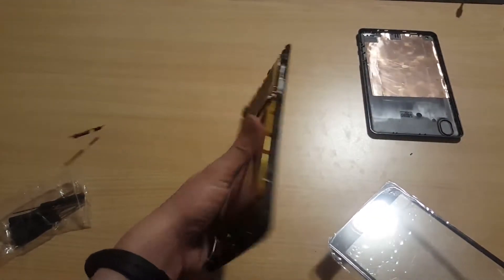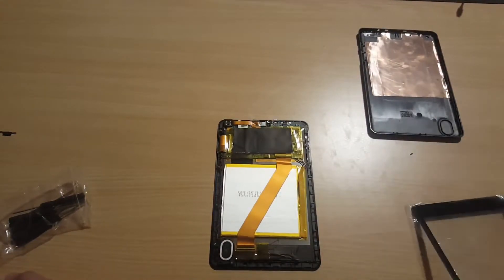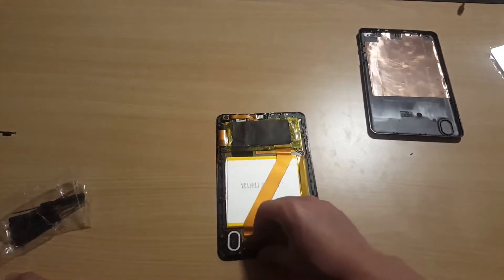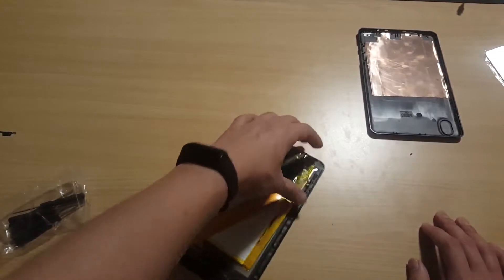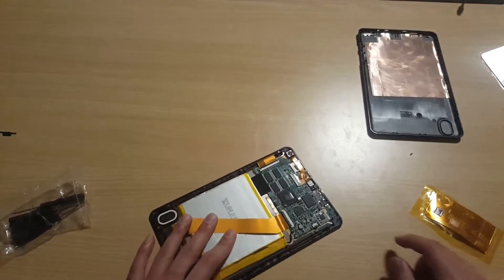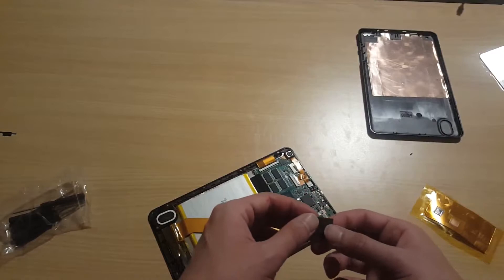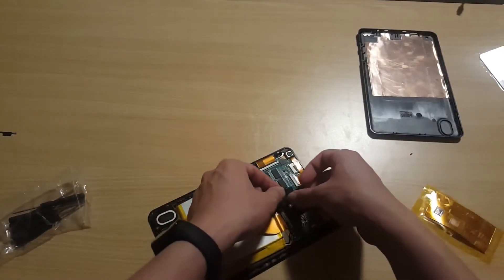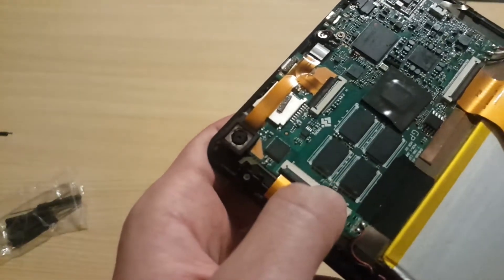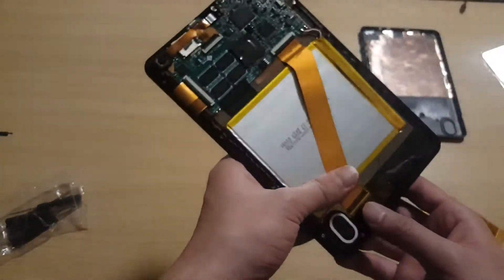Since I already opened this one, I will show you how it looks inside this tablet. I believe this is the CPU — Intel Atom X5. And I think this is the RAM, half a gigabyte each, making a total of 2GB RAM.